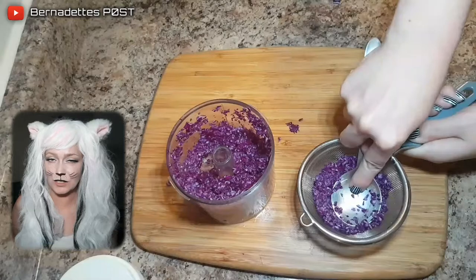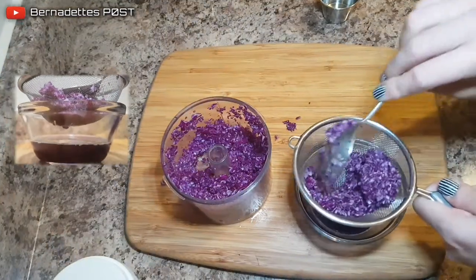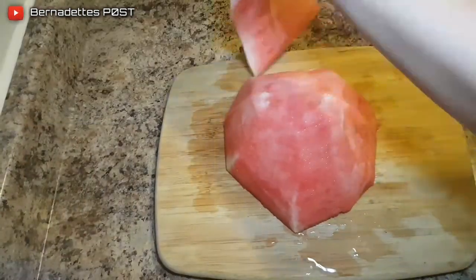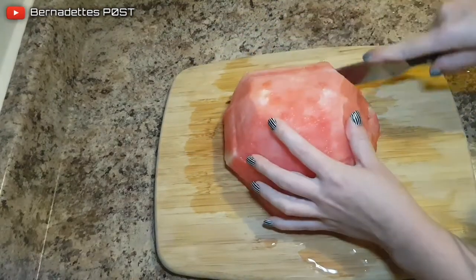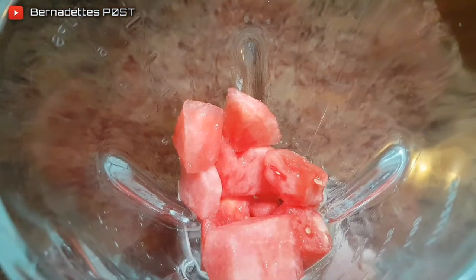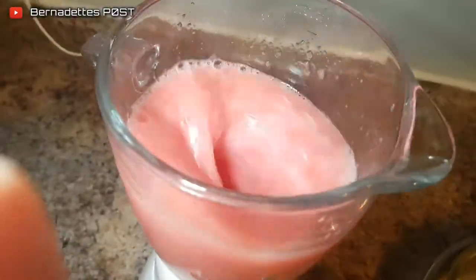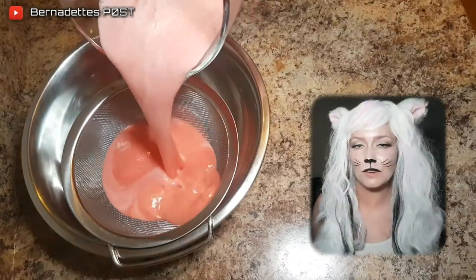Place the cabbage into a small strainer or sieve over a bowl and then use a spoon to squeeze out the cabbage juice. Cut up the watermelon by removing the outer peel and then cubing it. Place the watermelon into the blender and puree, then pour into a fine sieve over a bowl.